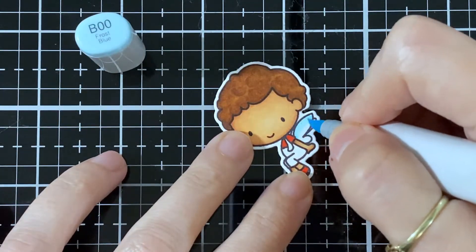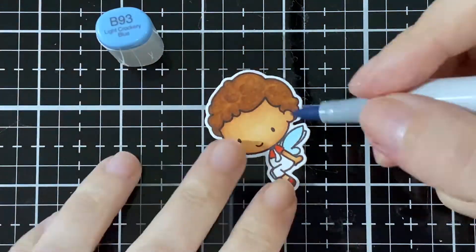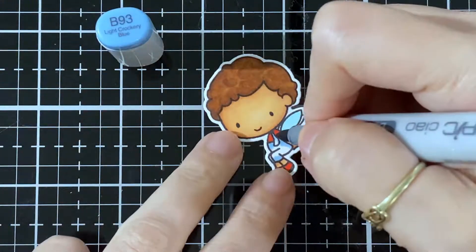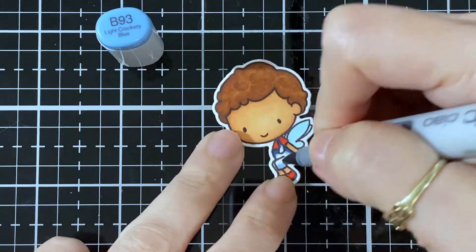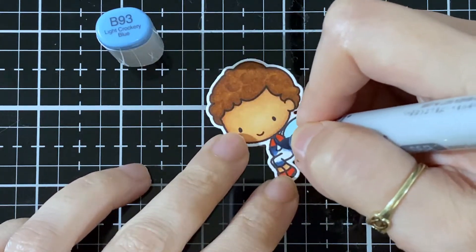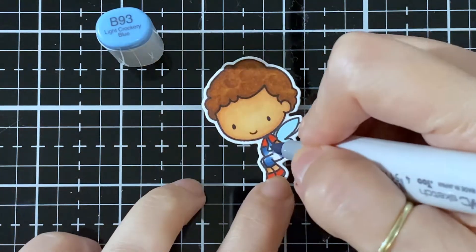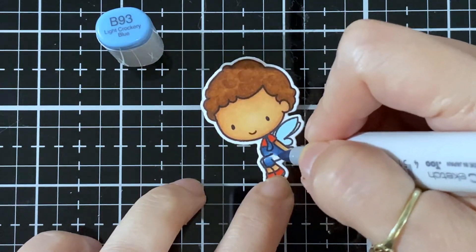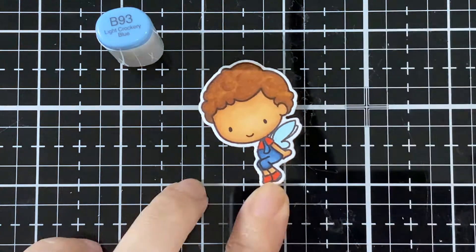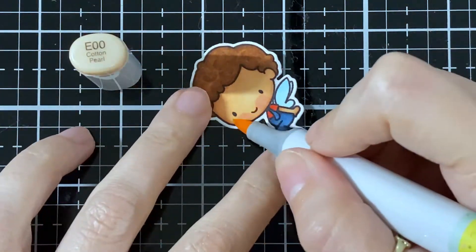I was in with the red for his shoes and his little t-shirt. I've got the E00 for the wings, the E93 for the first color of his little overalls, and the darkest shade was the 97. Now I'm in with the 95, and now I'm back in with the 93 to blend it all in so they look like a little pair of jeans.